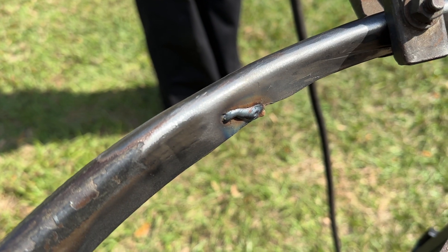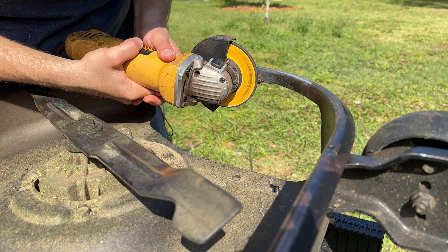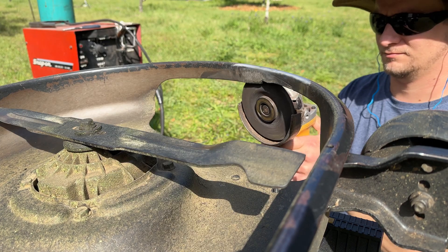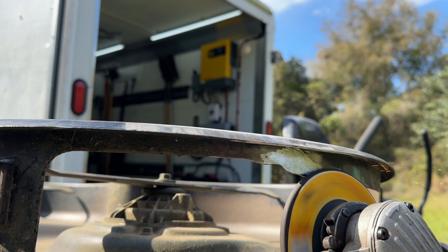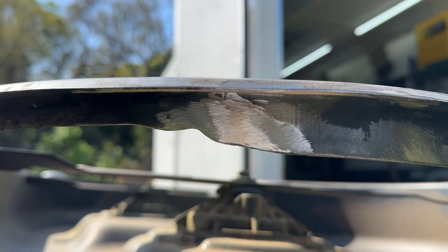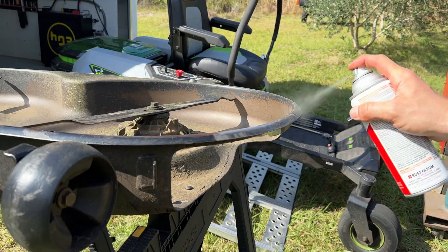Better settings? Yes, nice. I think it actually turned out pretty well. Again, it's not structural — it doesn't need to be perfect. I'm not really a good welder or anything like that. Lauren's learning how to weld, so I think this came out just perfect for what I needed it to.